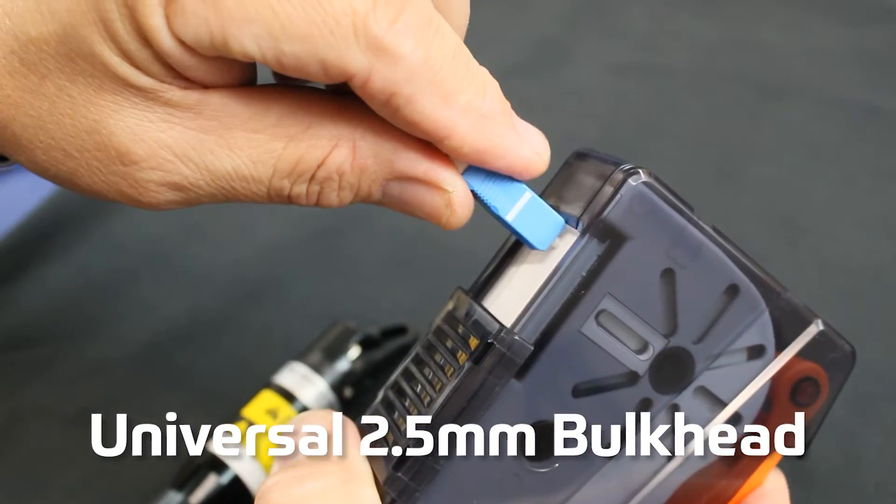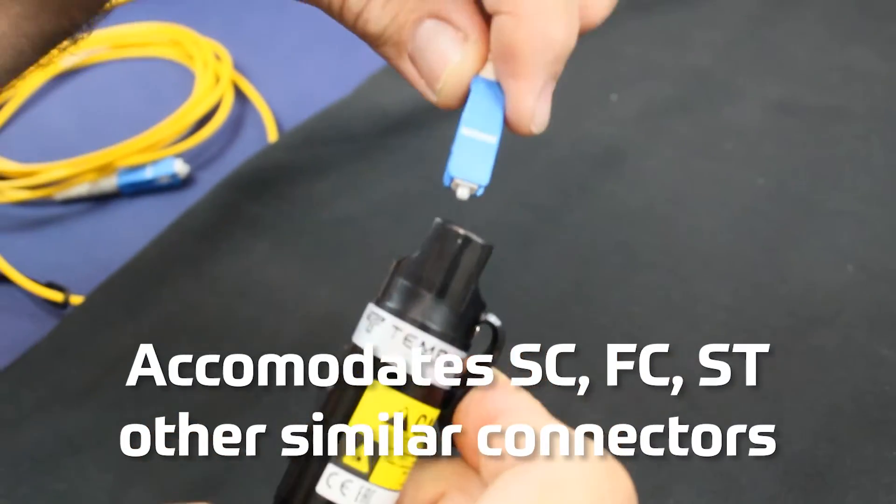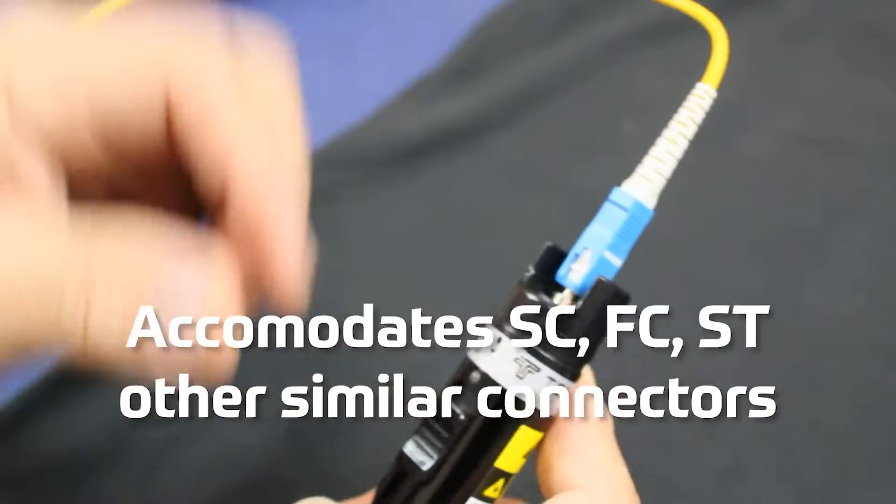It has a universal 2.5 millimeter bulkhead that accommodates SC, FC, ST, and other similar diameter connectors.